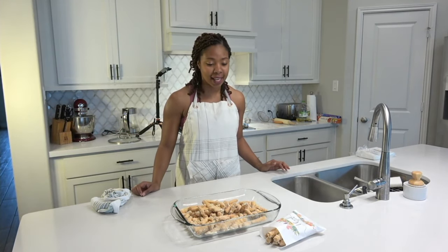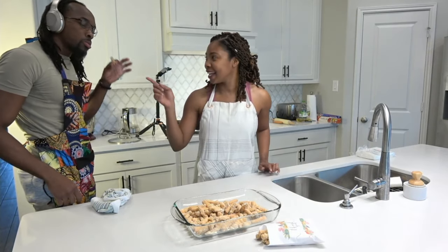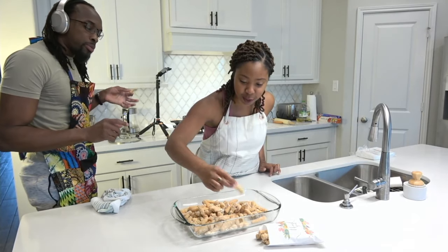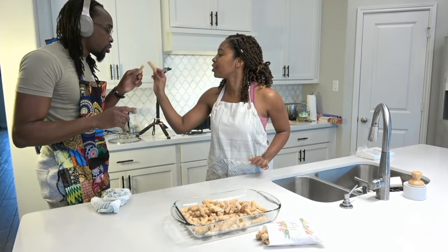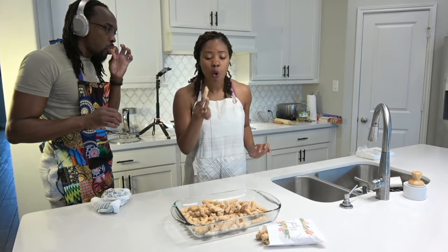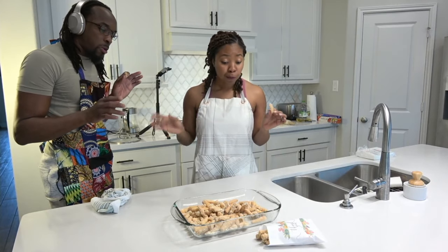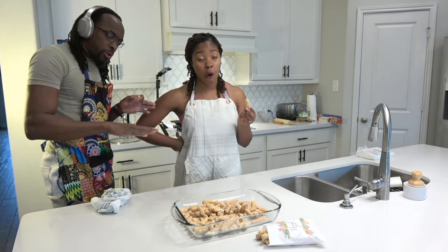Neil has to do the taste test. Thank you all for coming. Neil is going to eat all of this. Let me taste one too. Cheers! We have snacks, y'all. It's good — I'll give it a 95%, still an A!